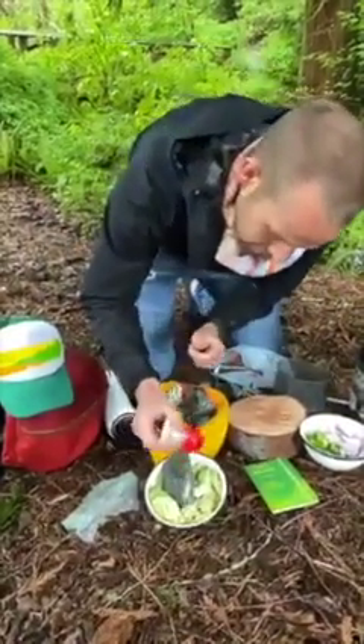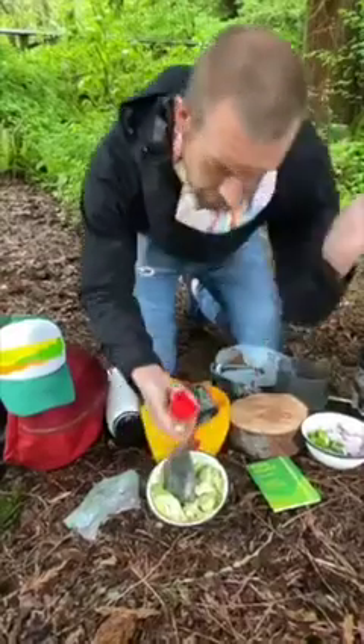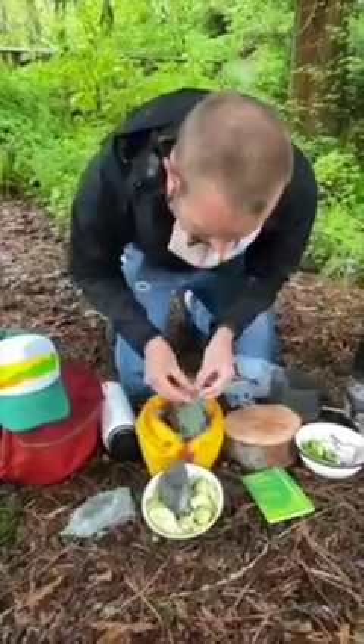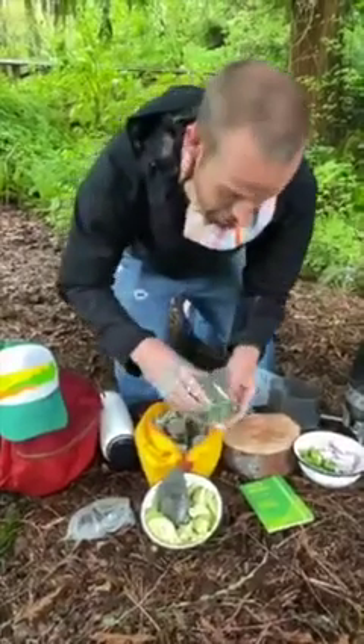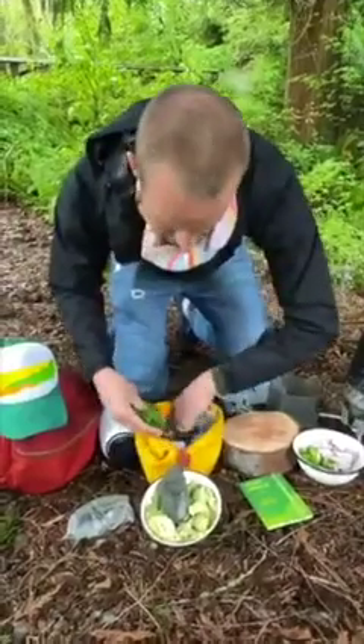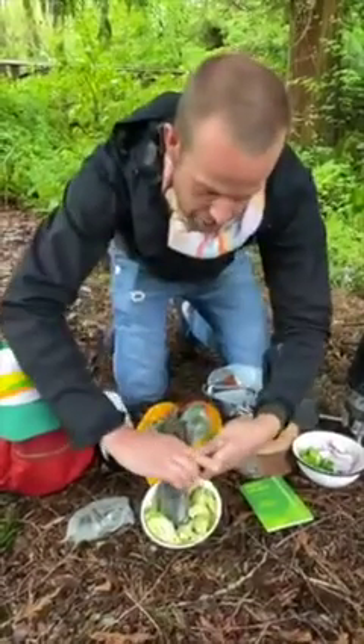We've got somebody chopping down a tree over there — not on Earth Day! Happy Earth Day everybody. Hope you guys are at least enjoying the planet in any way that you can, whether that's your backyard or your local park.